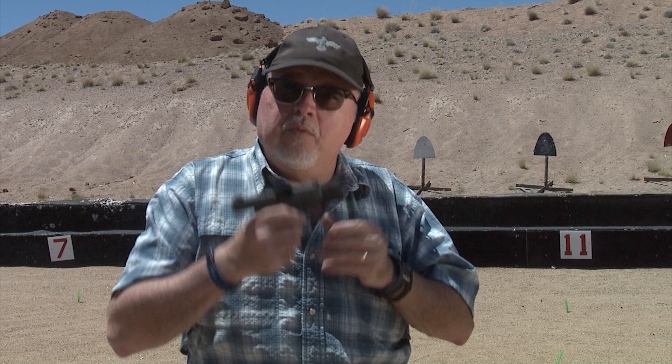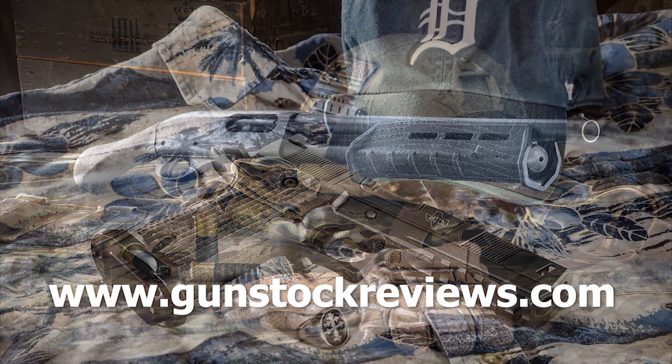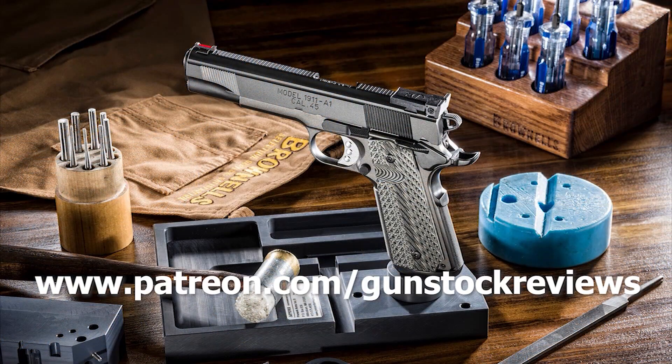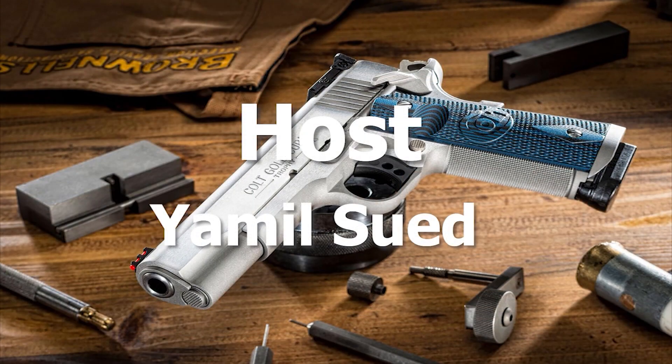Stay tuned to Gunstock Reviews for more news on the P365. We're going to try it with different ammo — we're going to use the actual SIG P365 ammo — and we're going to shoot it for accuracy and also for penetration on ballistics gel. So stay tuned for more tests on the SIG P365. Please visit our website at www.gunstockreviews.com for more exclusive content, and please visit our Patreon page at www.patreon.com/gunstockreviews. Your contributions would be greatly appreciated and help us grow our selections and frequency of videos.